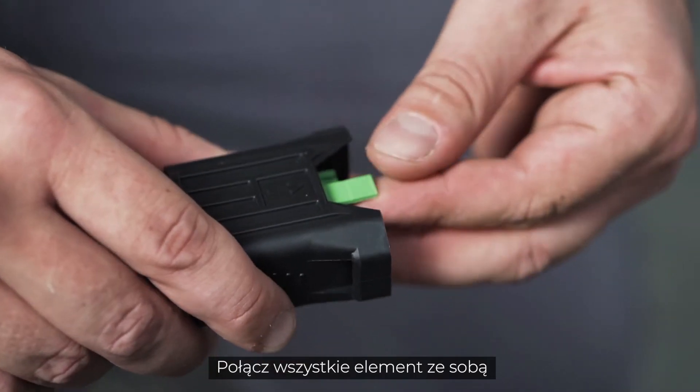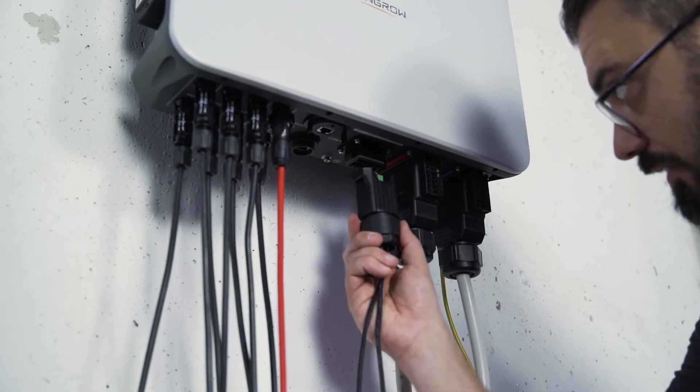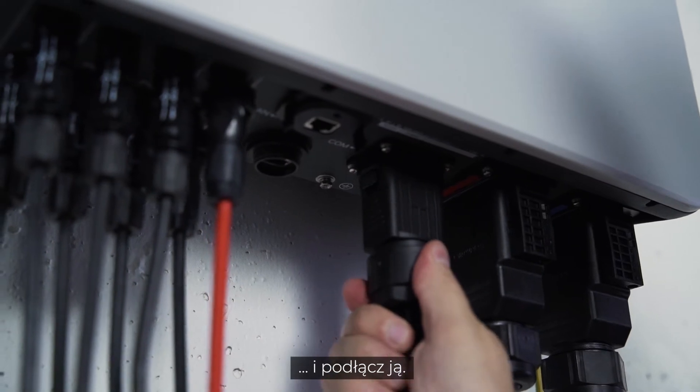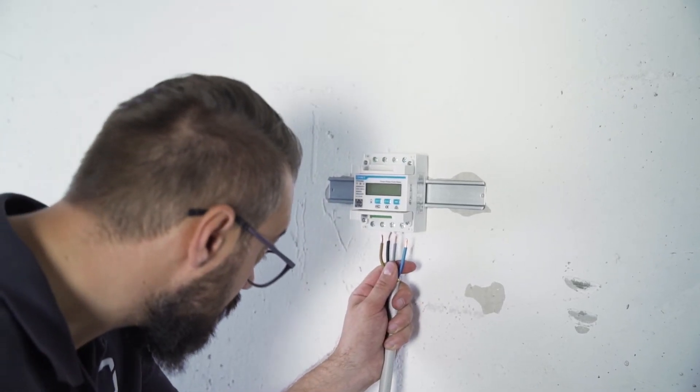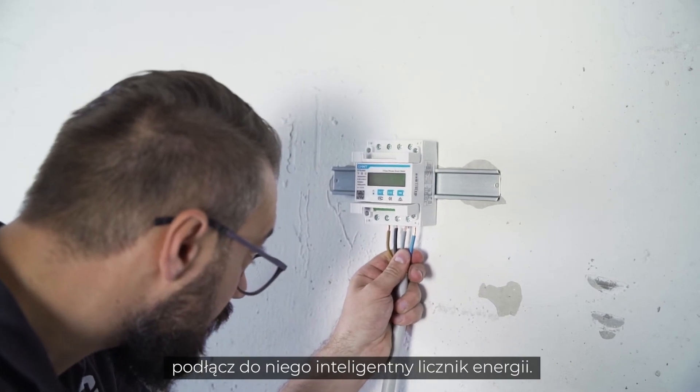Plug everything together, screw it and plug it in. To enable the inverter to use all functions, the smart energy meter must be connected.